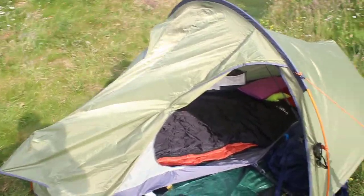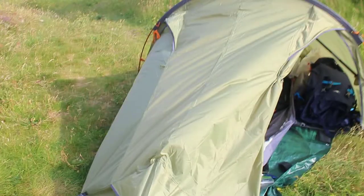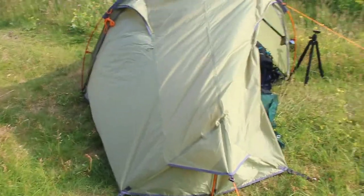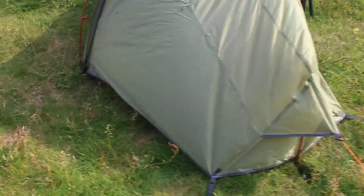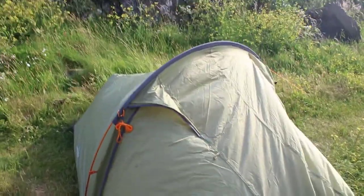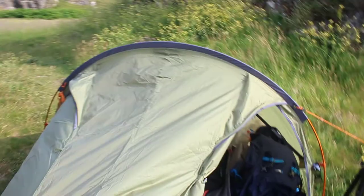I know I haven't put the tent up properly yet - first time I've put it up, so I will get it up properly. Also I'm on a hill, so if you wonder why the skirt isn't touching the ground, that is why. Let's have a wee look inside. Now I'm six foot one, I fit in it plenty.